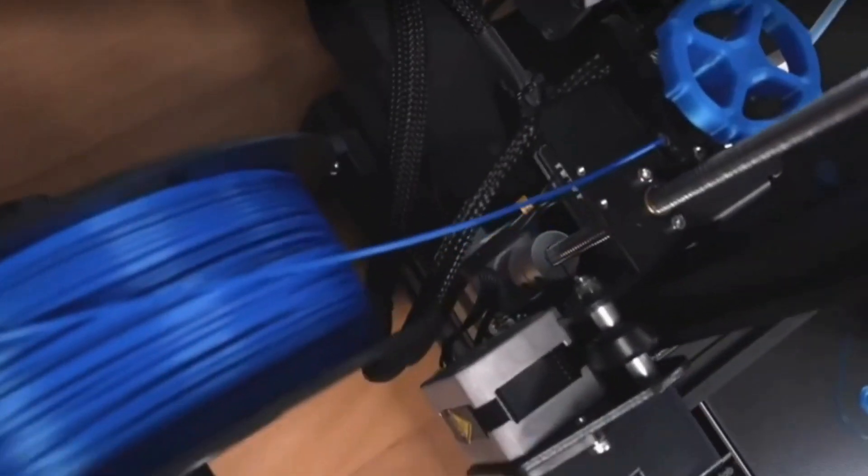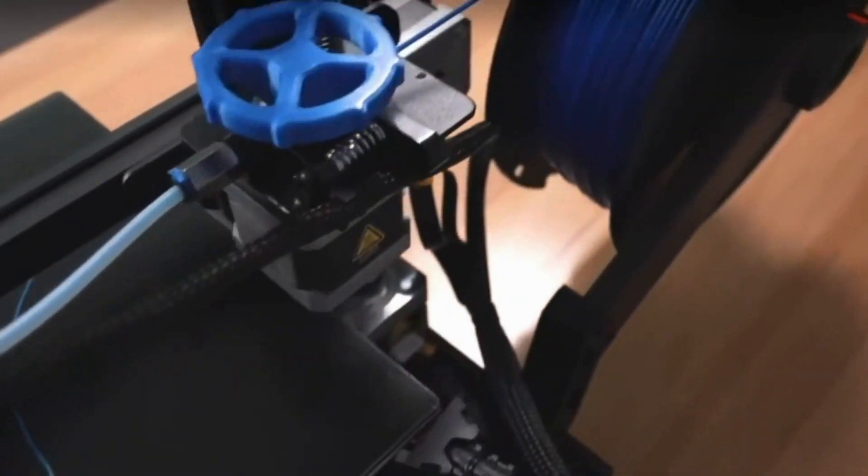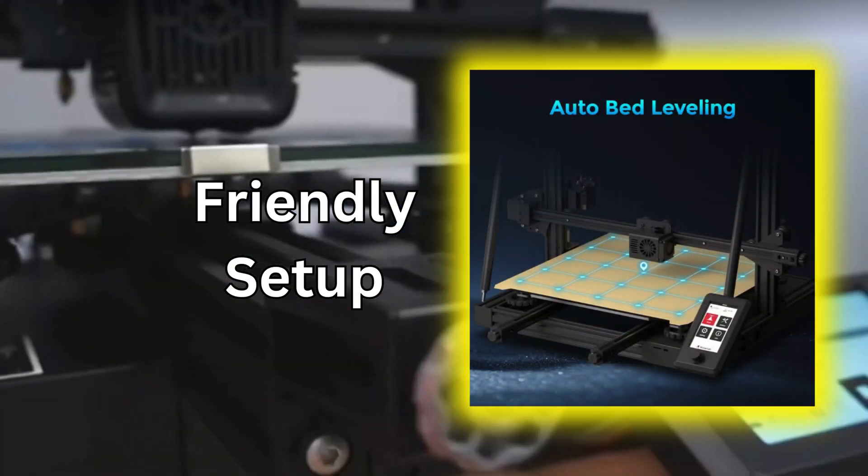It prints fast. From figurines to phone cases, its 200mm per second tackles any project. It ensures effortless printing — friendly setup and auto-leveling make it hassle-free from the start.